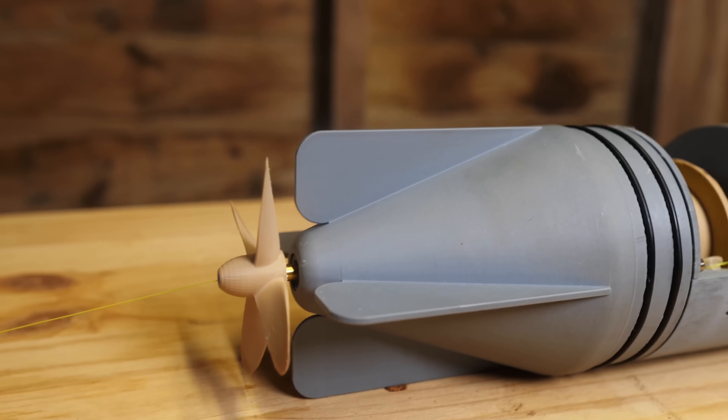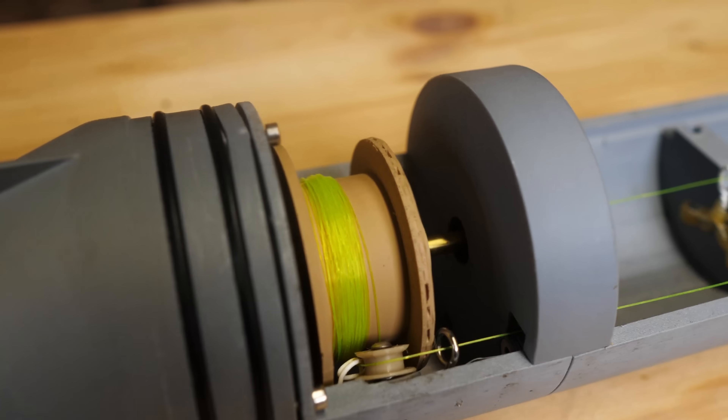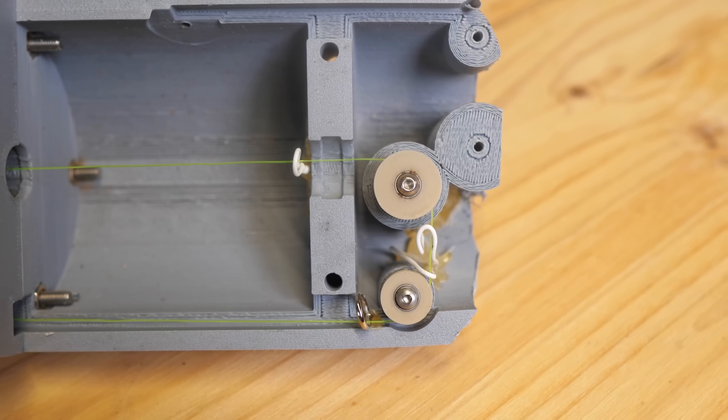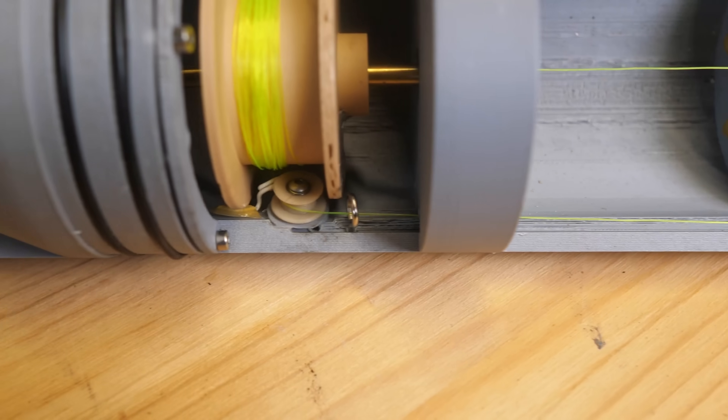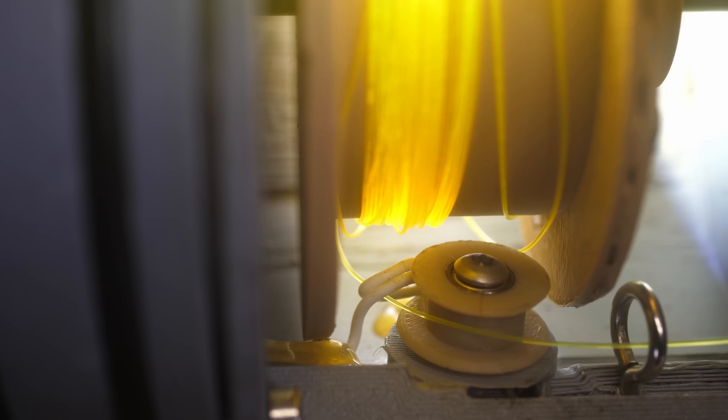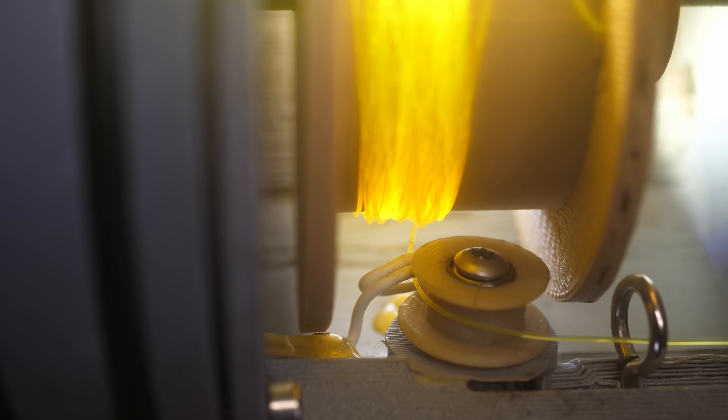This is what we came up with. It follows the basic principle of the Brennan torpedo. The cable passes through the axle, comes out the other side and goes around these pulleys, so that when you pull on the cable, it causes the spool to turn. The spool is attached to the axle, and so the propeller turns as well.